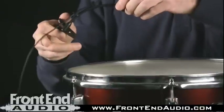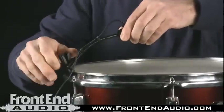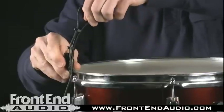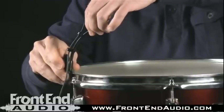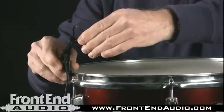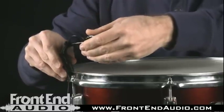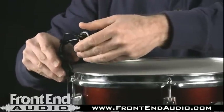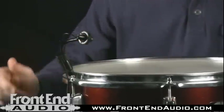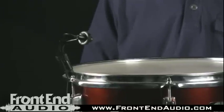I'll show you now how to mount it to a snare drum rim and get a good placement. You just want to clip the mic on the rim right there. You can turn the Gooseneck up or down depending on where you want to position it, and then angle the microphone in towards the center of the drum from above, just above the rim, and just like that. It holds its place really well, and this should do an excellent job of capturing a good snare sound for you.